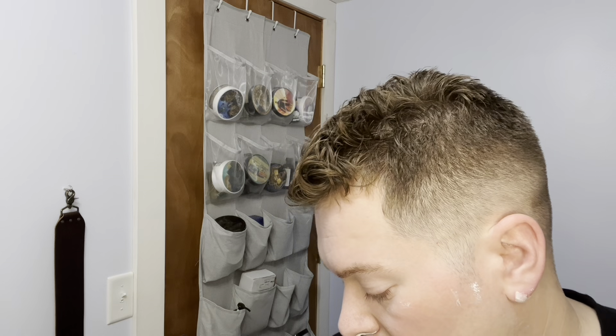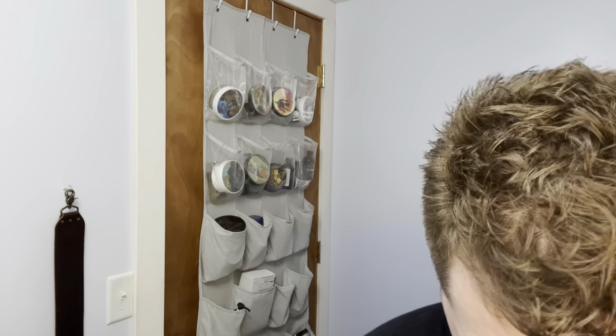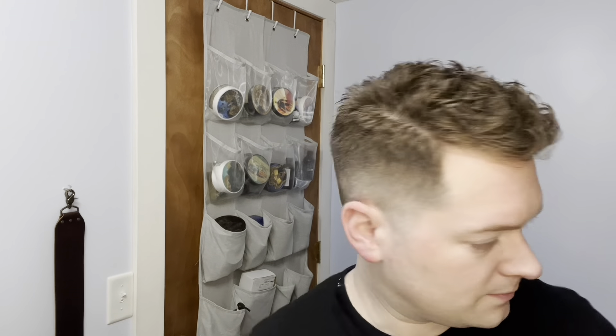I find it to be on the mild side of a medium razor. It'll do you — it's not missing patches of hair or anything, my face is shaved — but it's not the aggressiveness I like; it doesn't have the blade feel I prefer. I'm going to do a couple of touch-ups and come back and reiterate probably those same final thoughts, so unless something amazing happens off camera, I'm going to probably stick to what I just said.